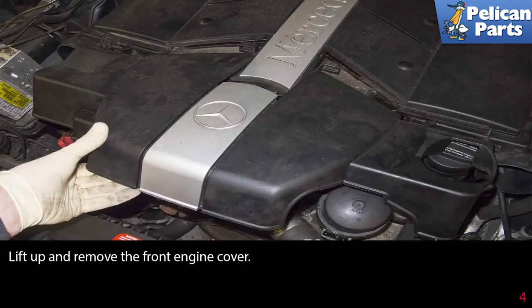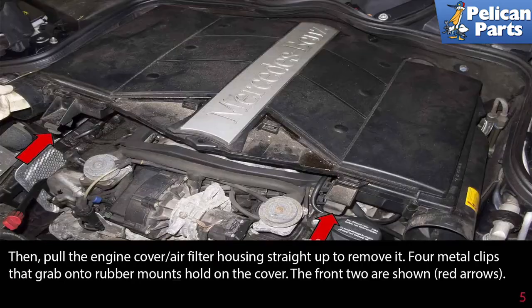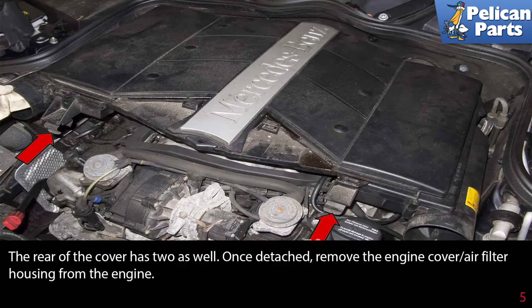Lift up and remove the front engine cover. Then pull the engine cover air filter housing straight up to remove it. Four metal clips that grab onto the rubber mounts hold on the cover — the front two are shown by red arrows, and the rear of the cover has two as well. Once detached, remove the engine cover air filter housing from the engine.